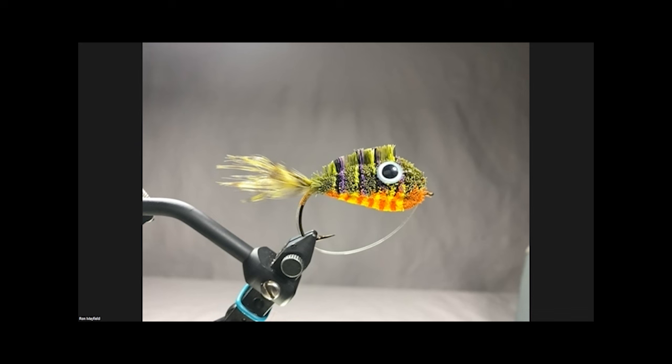Tonight Ron is presenting two of his saltwater patterns: the Jerk Me Bend Back and the Rattle Mullet. Thanks Alan, Gretchen - it's such a pleasure to be on with you all again, I consider it an honor. What we're going to talk about tonight is a technique for deer hair that I call flaring hair.